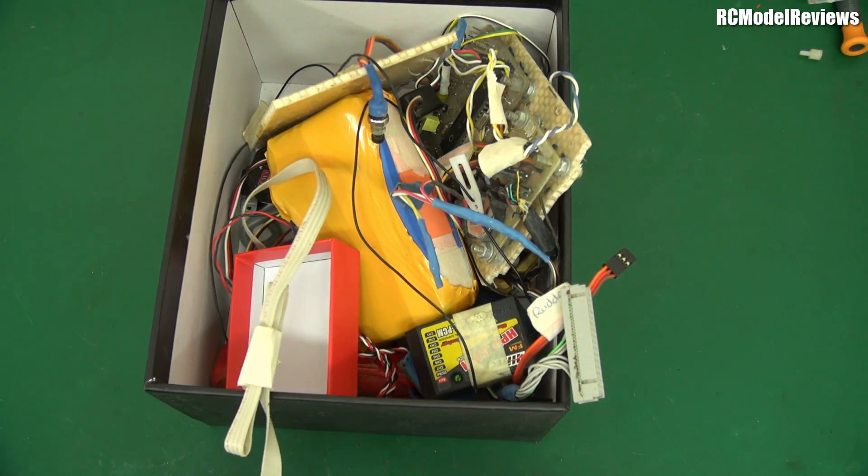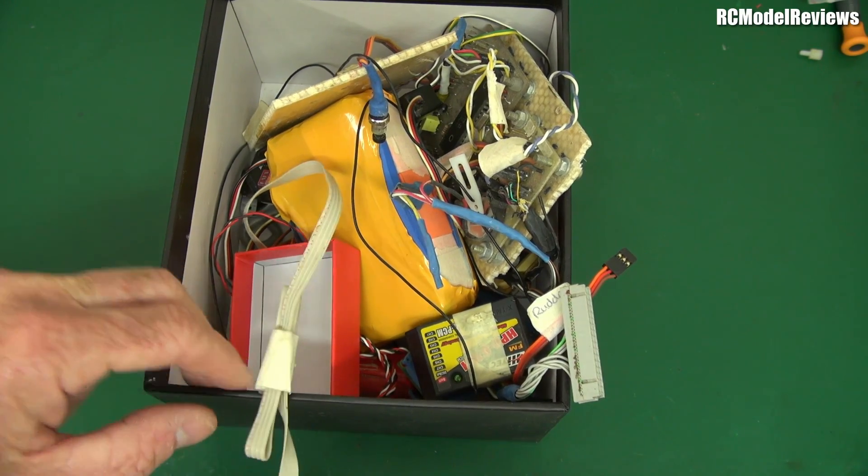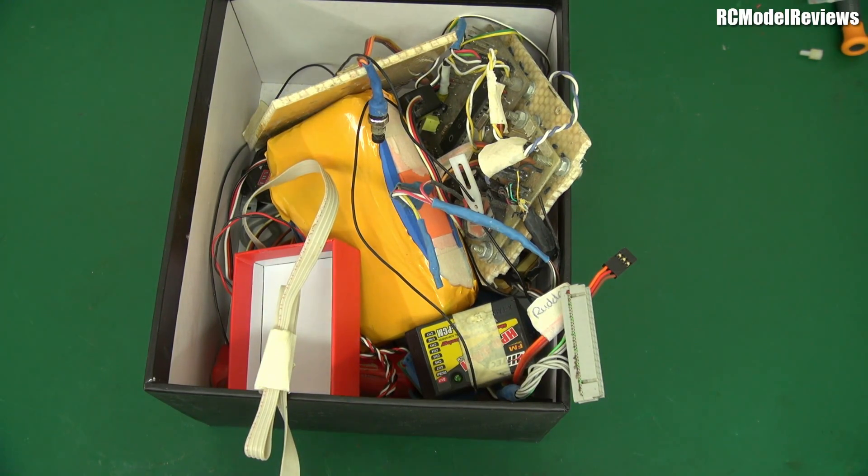G'day, welcome back to RC Model Reviews. Today something a little different — something I hopefully you'll find interesting. This isn't a crash or the result of a crash. This is something I built 19 years ago. It should give you a clue if you watched my submission video on my xjet channel to the FAA in respect to the NPRM on remote ID.